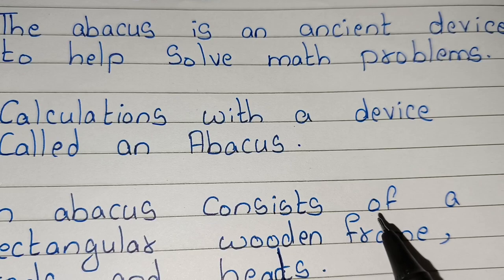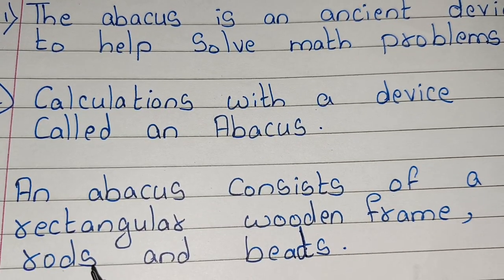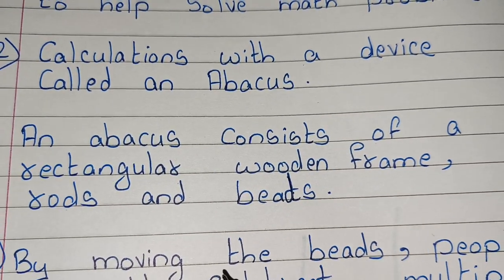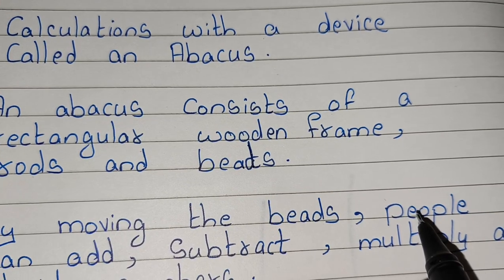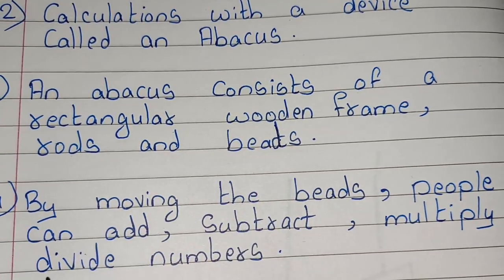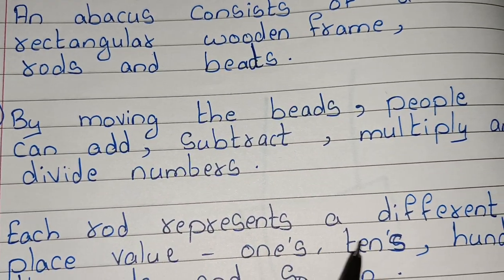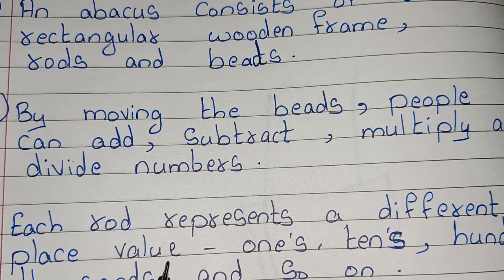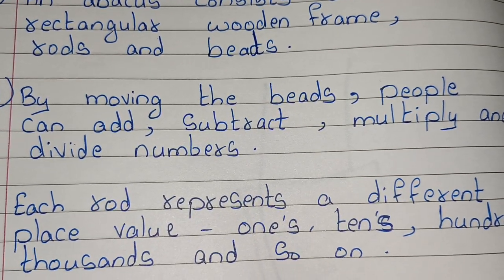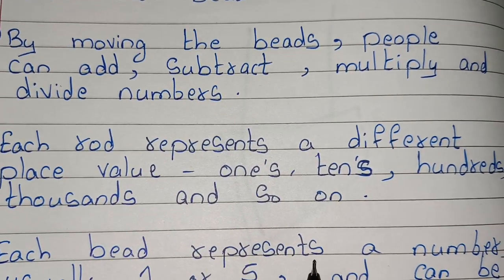An abacus consists of a rectangular wooden frame, rods, and beads. By moving the beads, people can add, subtract, multiply, and divide numbers. Each rod represents a different place value — ones, tens, hundreds, thousands, and so on.